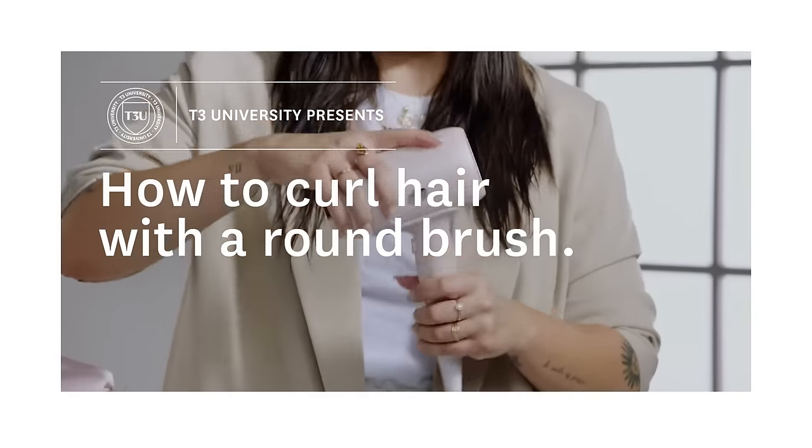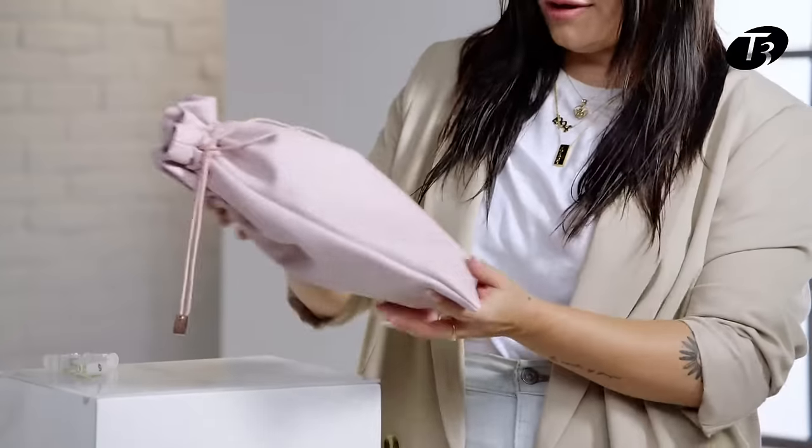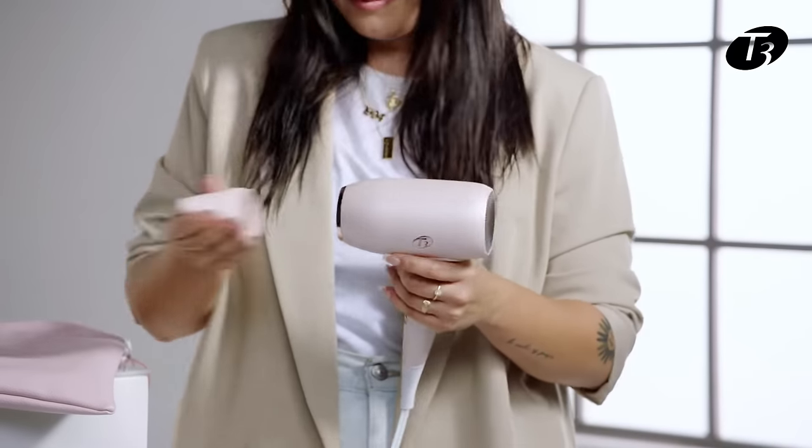Hey everyone, my name is Denise Madrigal and today I'll be showing you how to create a bouncy blowout with the T3 Afar travel dryer. I just flew in today and brought my T3 Afar travel dryer with me. It comes in this adorable vegan leather pouch that is super compact and lightweight, easy to throw into my bag. The T3 Afar comes with a folding handle and a concentrator.